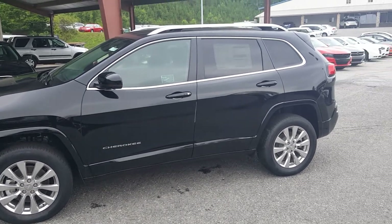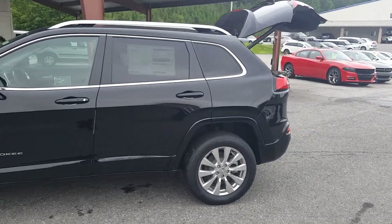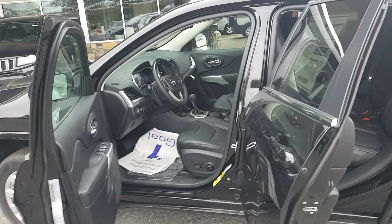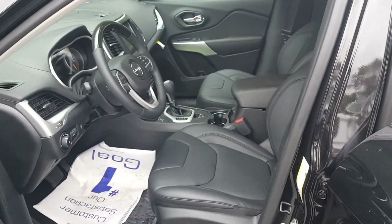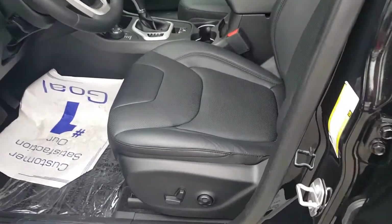I'm going to go ahead and pop that lift gate from my key fob system, and while that's open I'll show you the inside as well. Here's the inside — I'll give you a side view, and it does have leather interior.